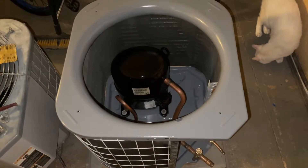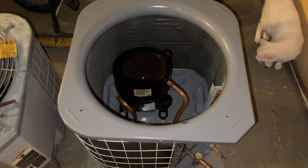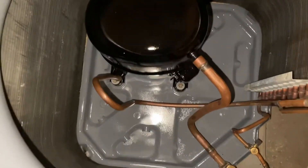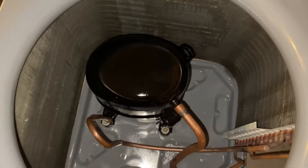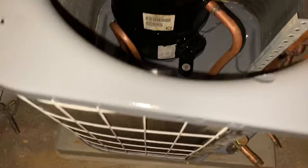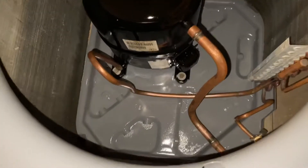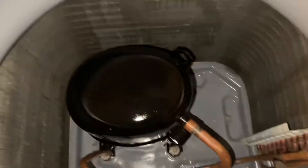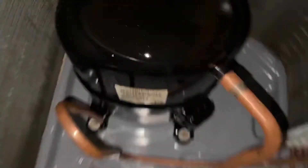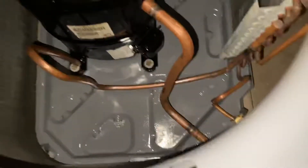This concludes day two of restoring the 2004 Carrier. Here is the progress: the base pan has been repainted, the compressor has been repainted, the fan shroud has been repainted, and the coil guard — it's popping through here — how to fix that. Nice new paint, and the compressor tag has been preserved.